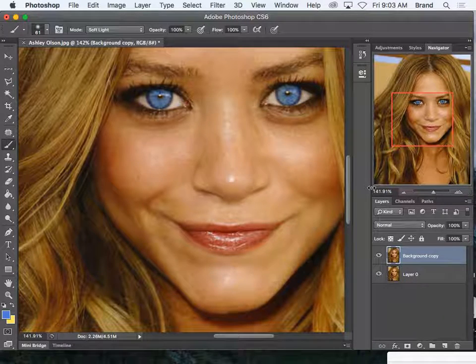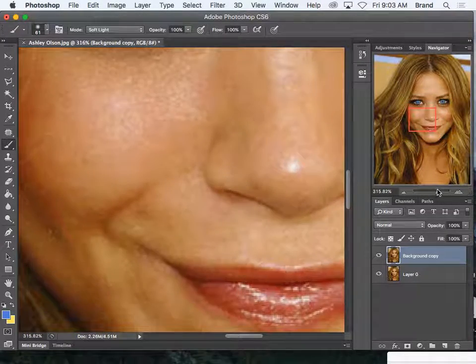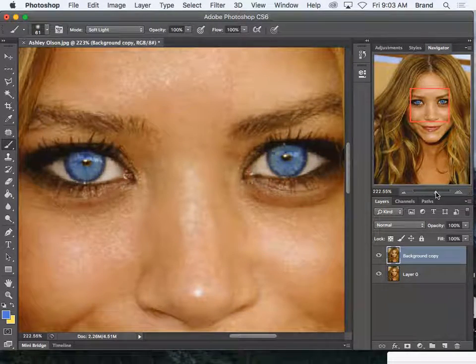You guys can go ahead and do that. I'm going to show you how to make the eyes more striking — let me just show you this one thing before you start.